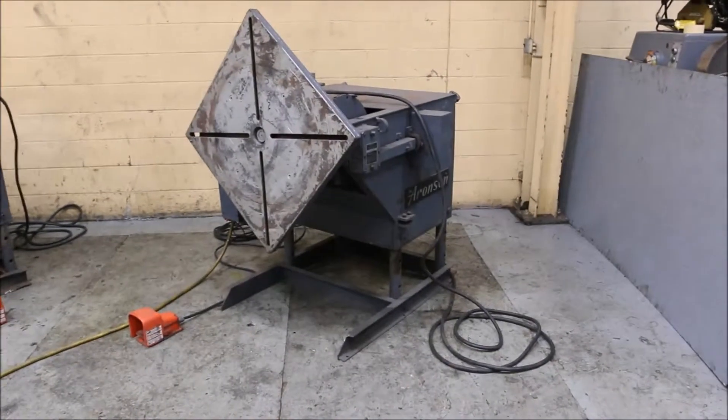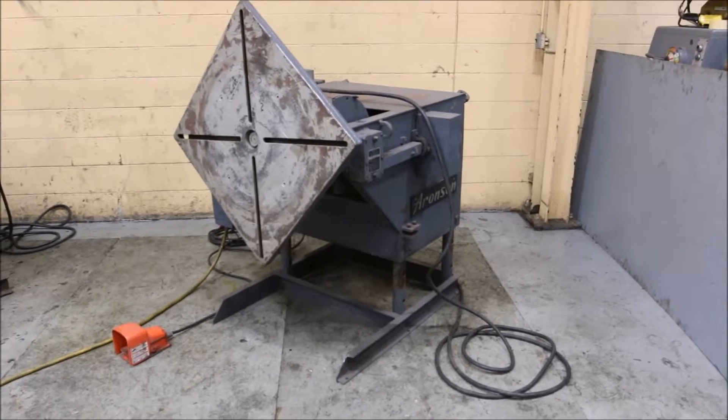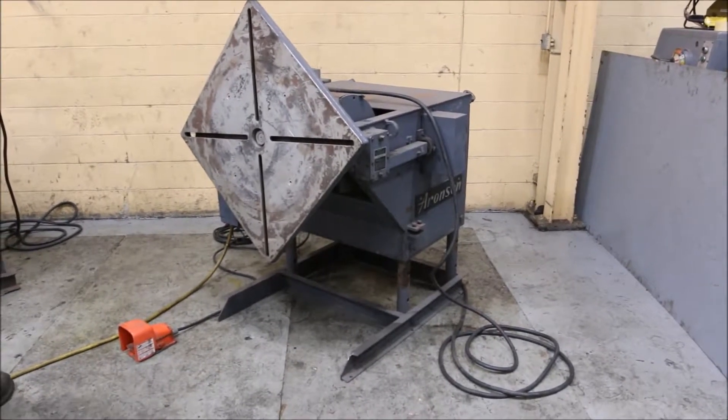2500 pound Aaronson Welding Positioner, 36 by 36 table, power tilt, variable speed rotation.